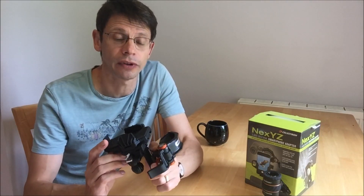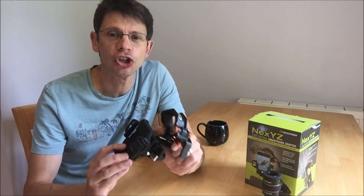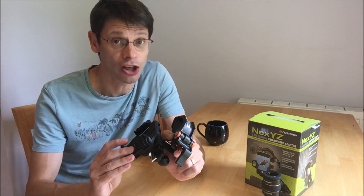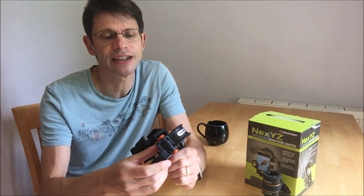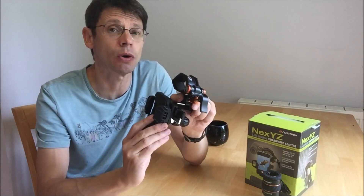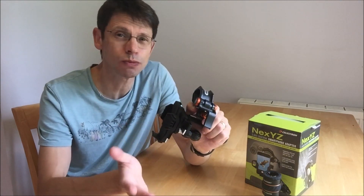So is the Celestron NEXTYZ good or bad? I'd say it's mostly good. Things I like: the three-axis adjustment is well thought out and quite intuitive to use. The camera is held very securely on three sides, which is a strong point compared to other smartphone adapters. And whilst the combination of the clamp and screw mechanism might initially seem a little awkward, in practice it works quite well.